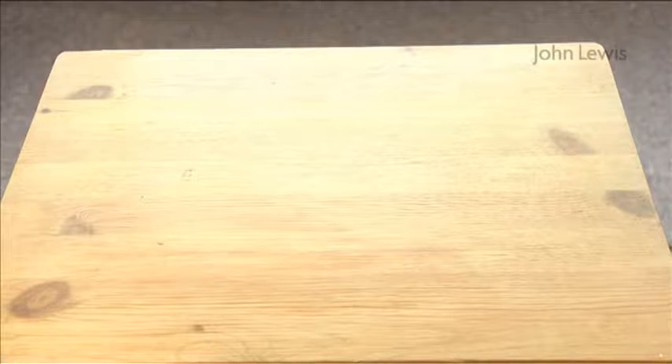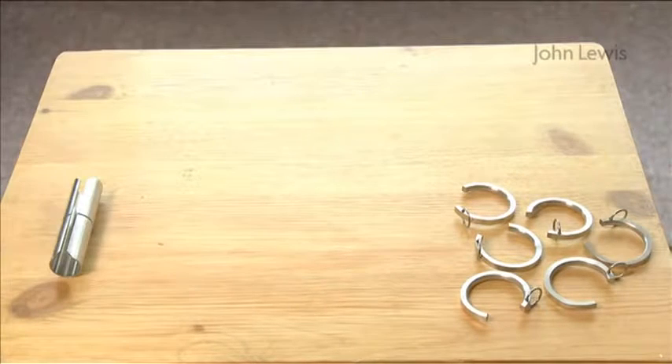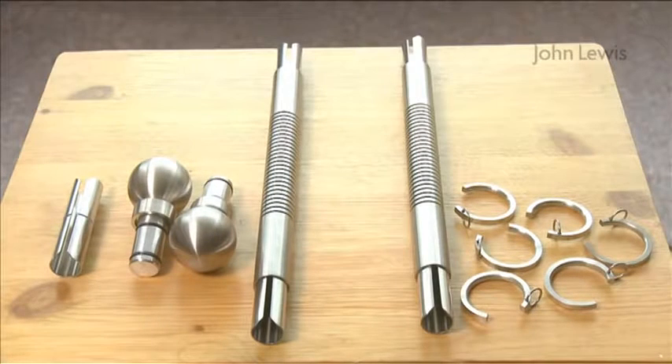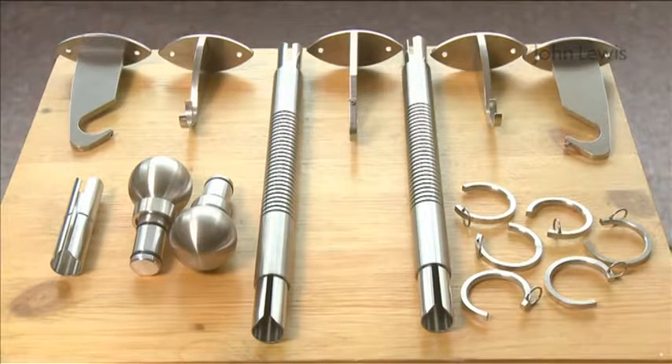So apart from the poles, these are all of the bits that we need for this window: one passing ring for every 10 centimetres of pole, a pole connector, two finials, two flexible bends, two side brackets, two passing brackets, and one centre bracket.